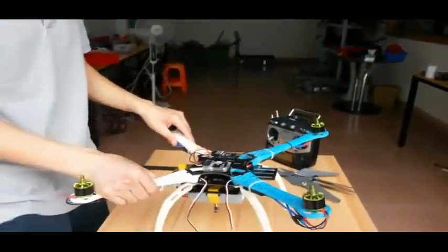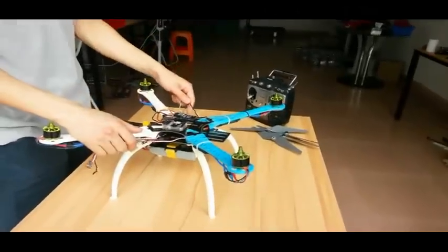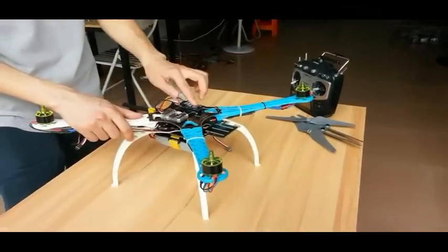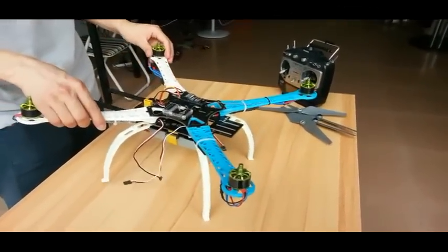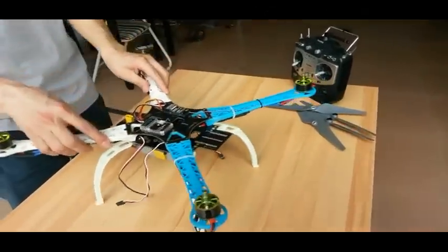Hello guys, here we would like to demonstrate how to install Super 4.6 flight controller on a quadcopter. For this quadcopter, we set it as X4 flight mode, with the two blue arms at the front and two white arms at the rear.